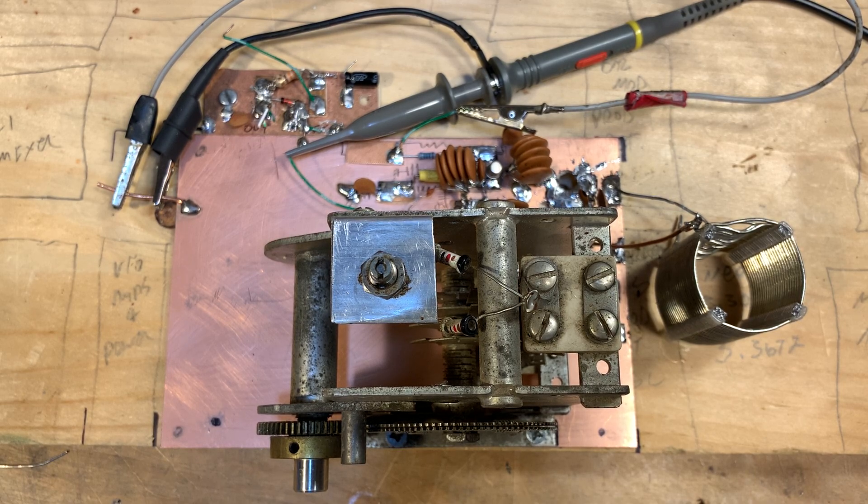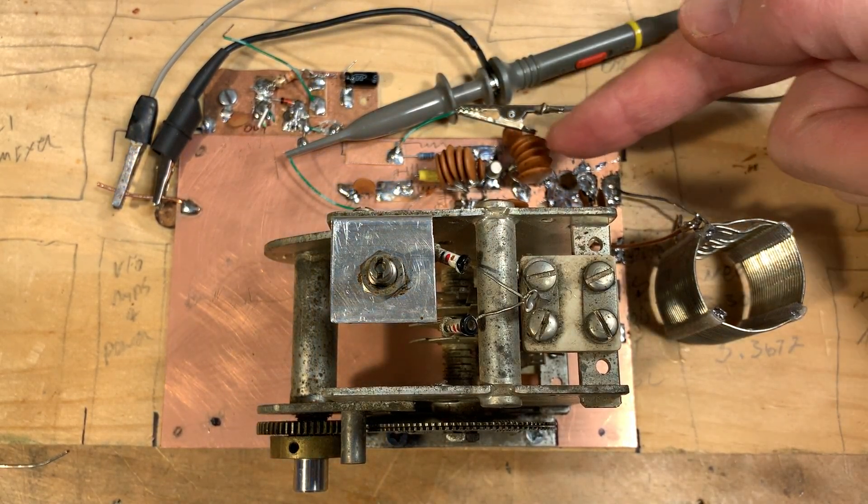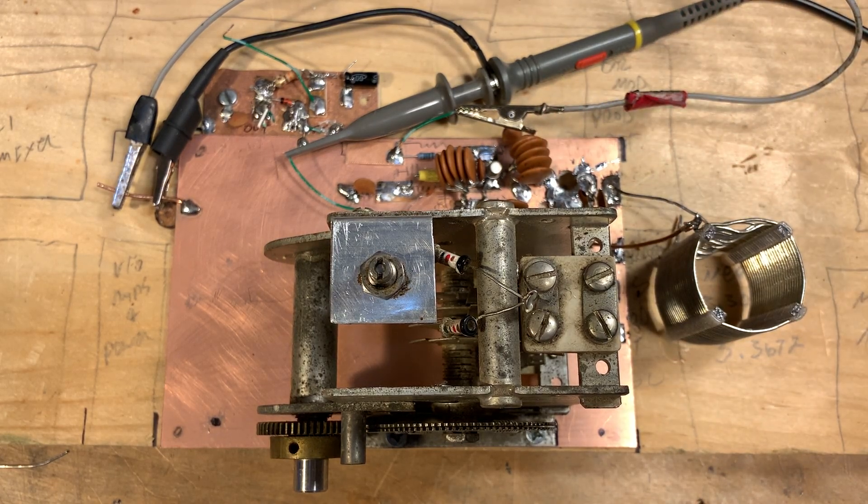I'll keep you guys posted as I move through this project. I still need to build the buffer and amplifier stages before moving on to the rest of the circuitry. But I've been having fun with the VFO design and build. My main points here would be: air core coils like this one, NP0 capacitors in parallel like these, and solid construction.